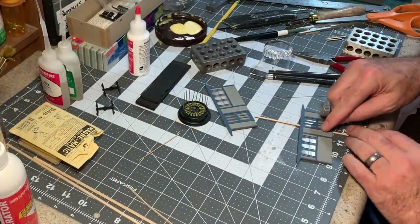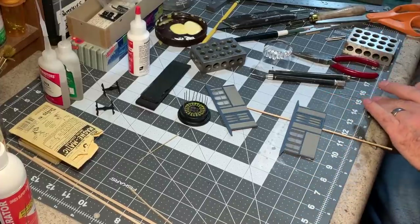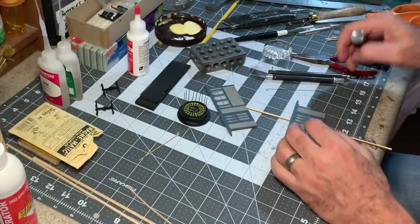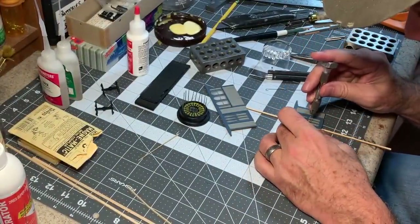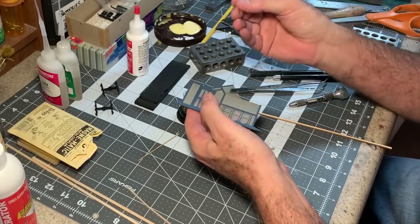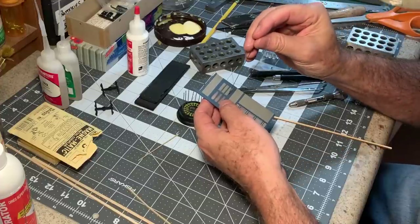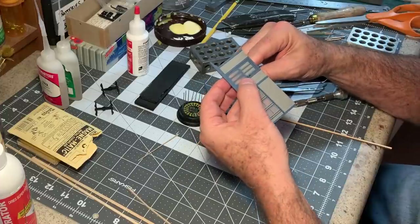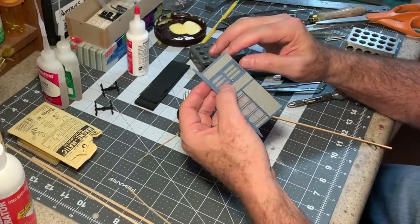Now I want to add some handles to the doors. I've got some music wire that I have bent to shape. I'm drilling a couple of holes — I've got a number 70 bit in my pin vise. Here's a little trick I learned: rather than cut this piece off short, I take the whole wire and put it right through, line it up, then CA it into place from the back and trim it off once the glue is dry.